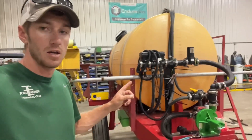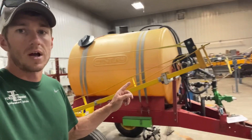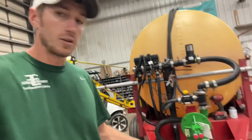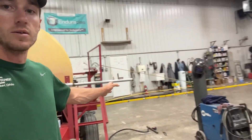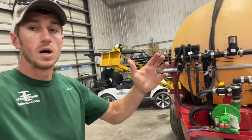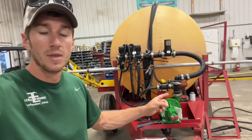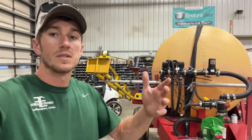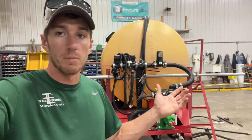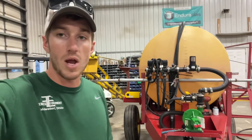Behind me we've got an older pull-type sprayer. This is a Century brand sprayer — not sure I've ever heard of that one before, but it's a smaller sprayer, really nice, everything's in great condition. There's a manual fold boom on it, I think it's 40 feet. The customer brought this sprayer to us — it's new to him — and as a lower-acre farmer he wanted to know if we could get this sprayer up and running like a new one.